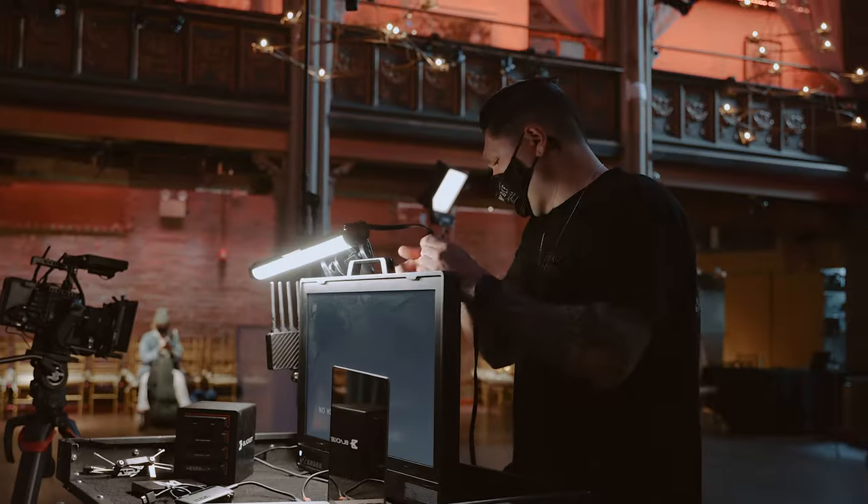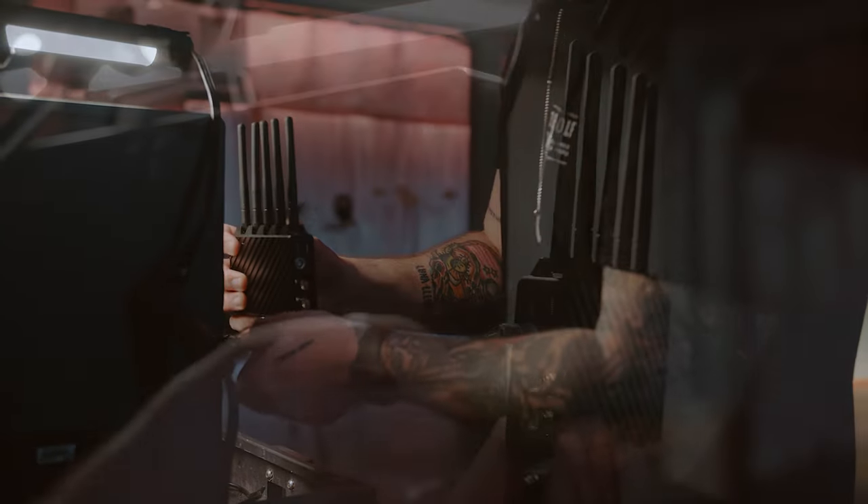Alternatively, if we're in a controlled powered space, we can attach the receiver to the side of a Small HD production monitor.